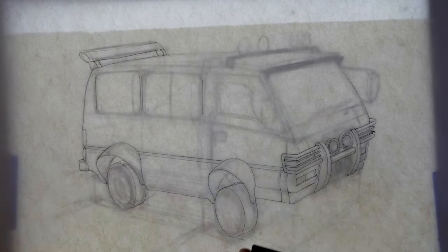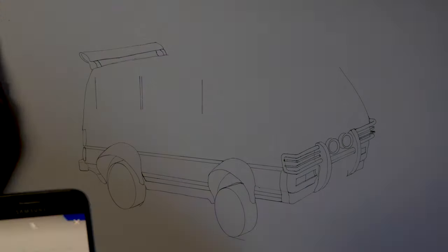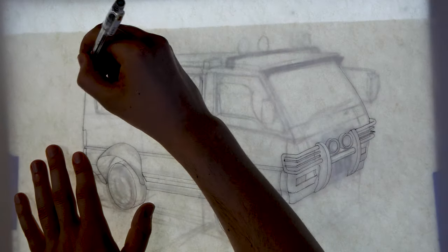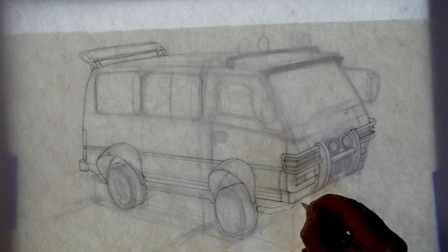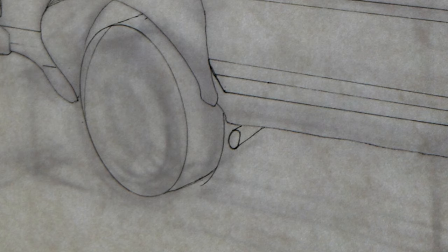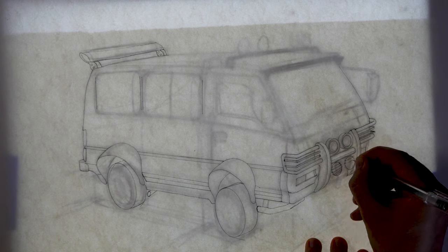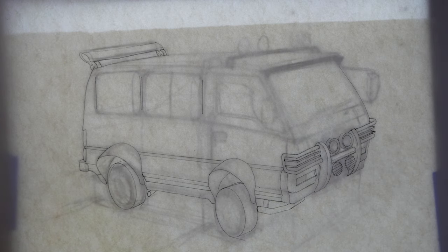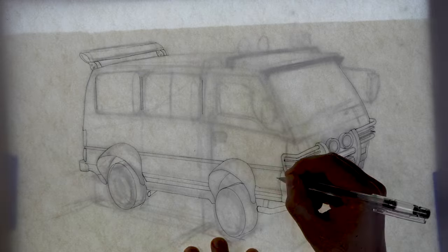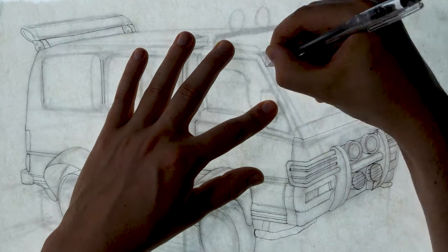Anyway, I'm inking with a Hi-Tech C — it's a very fine little pen. I'm using a ruler to get some of those trim lines nice and clean. I'm not afraid of using a ruler when inking; there's nothing wrong with that. Doing some little details — tiny tiny exhaust that looks like a bendy straw, a little too small, so another thing I'd probably change. But this is probably one of the first finished illustrations I've completed since devoting time to learning how to draw cars in perspective, and I'm pretty proud of the end result.